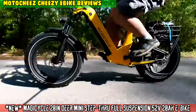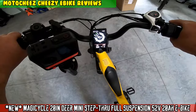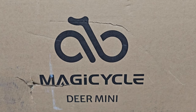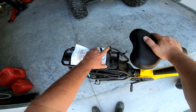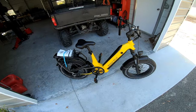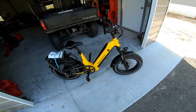On today's episode of Moto Cheese - what kind of bike do you have? You got shocks, pegs - lucky! Look what's in Cheesy's garage today boys: the Magicycle with the brand new Deer Mini, just released, so you guys get to see it first ride, free ride, fun. Magicycle is definitely one of the better budget e-bikes that you can get out there - from what I've tested, quality and performance are very hard to beat.